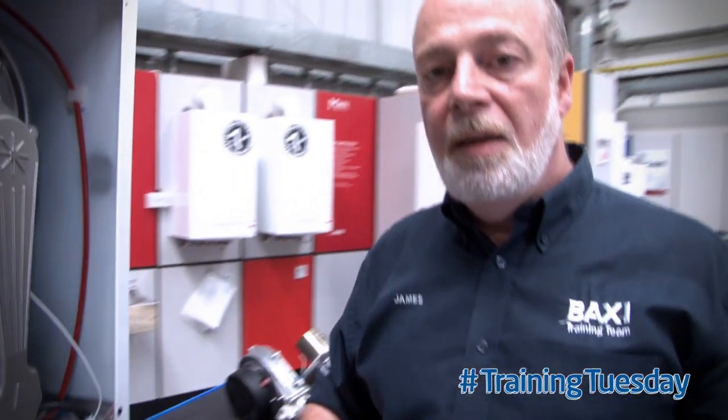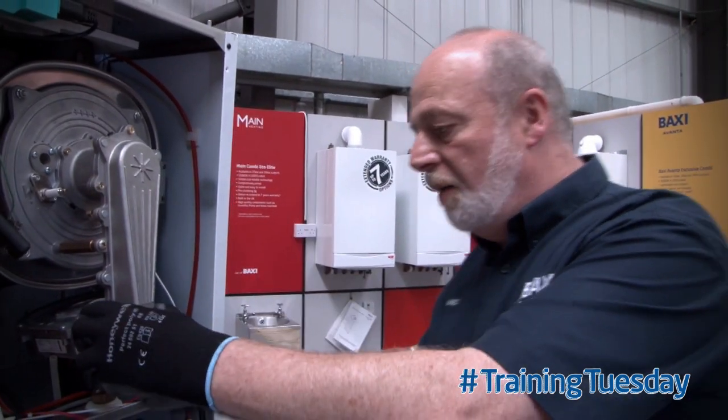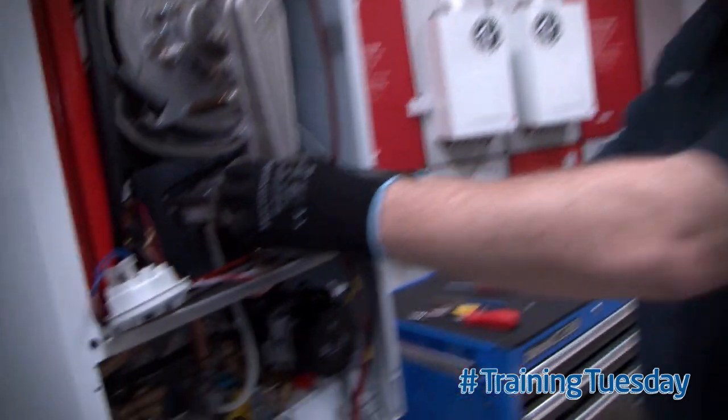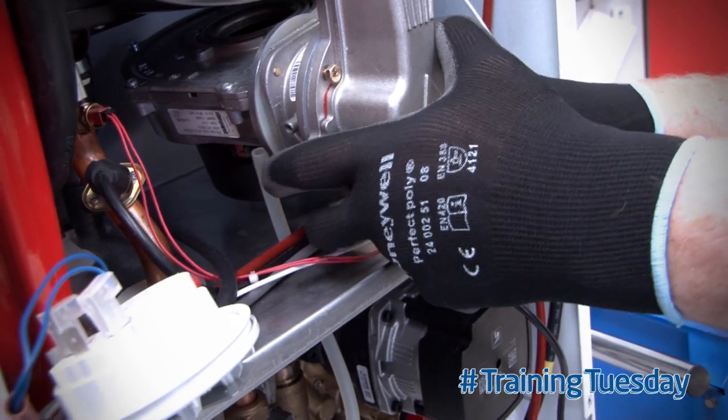When we put it back in, we do the opposite — burner, top two nuts. And now we can pull this forward, put the injector into the fan, forwards, and do the gas connection up.